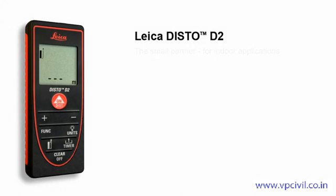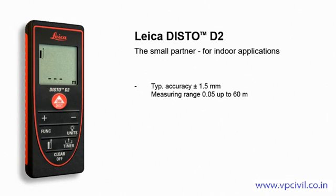The Leica Disto D2, the small partner for indoor applications. The Leica Disto D2 is small, light, and compact. Thanks to the soft grip design, it fits securely in your hand. With the illuminated display, you can measure easily and trouble-free, even in dark rooms.